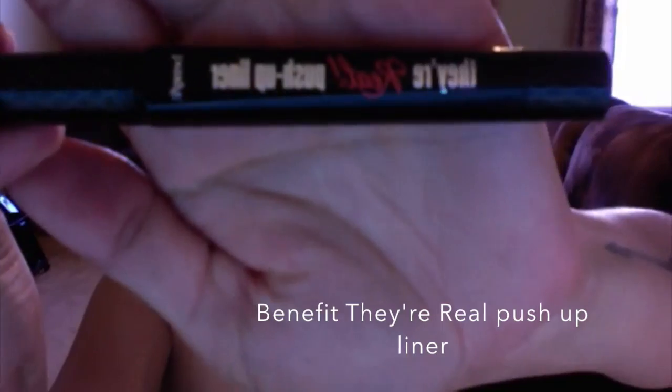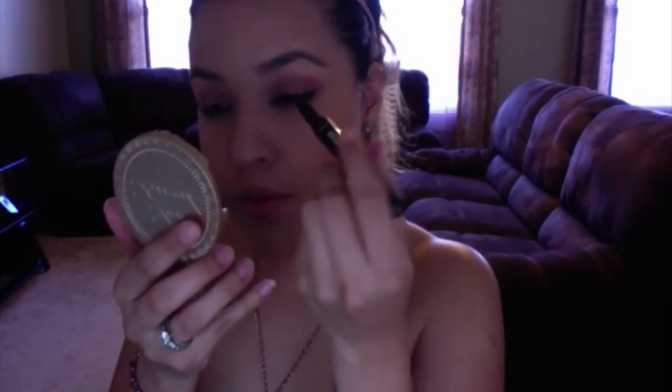I'm doing a lot of liner so here I'm using the L'Oréal liner and I'm doing a little wing line.